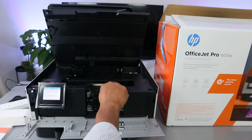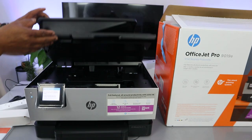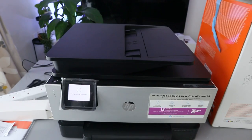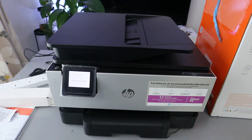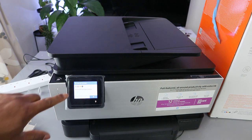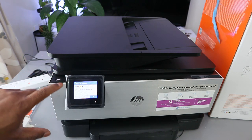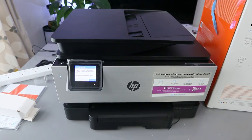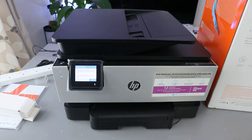Once all cartridges are loaded, close the ink holder. The printer will then start checking the ink. You'll see a message: 'New HP ink cartridges — genuine HP ink cartridges installed.' Click OK. That's how to install the ink. Thank you very much.